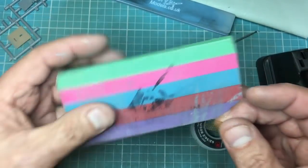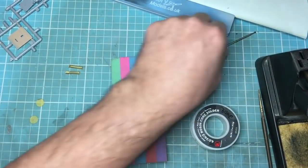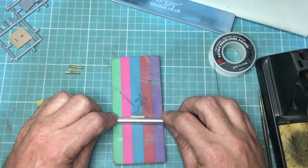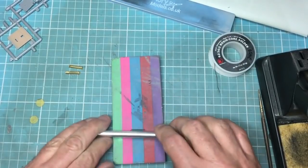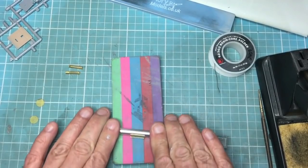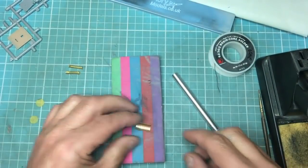I start off with this — it was actually a Bovington Tank Museum large eraser for kids, and I saw it and thought I know what I can use that for. I lay that down, put the brass on here, and you can start with something large like a hobby knife. I place the hobby knife over the top, keep it square, and roll. As you push down it starts to take the form of the hobby knife. Make sure you roll right off the ends so that the ends get a radius too — you don't want flat ends.